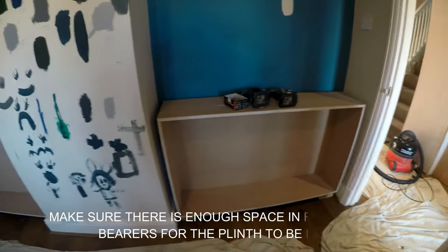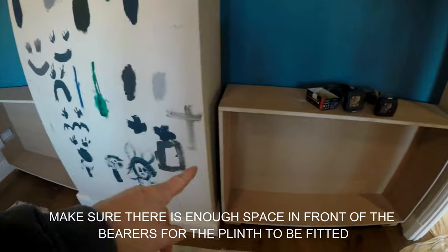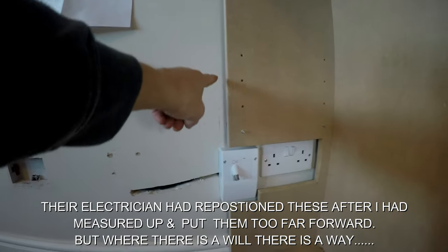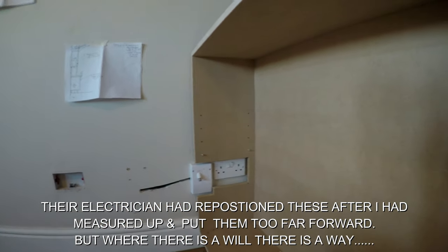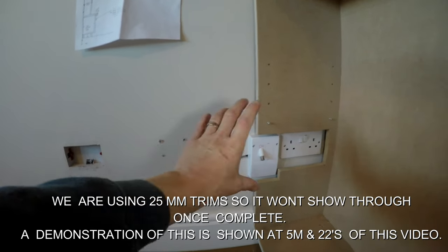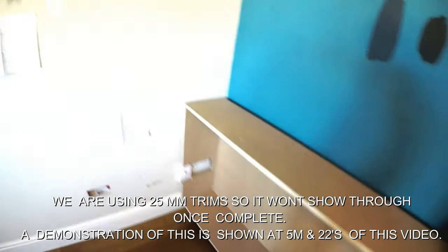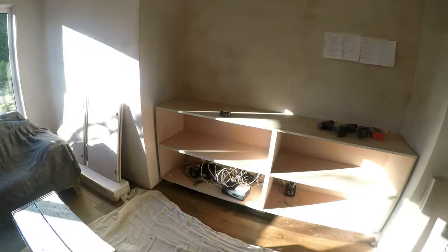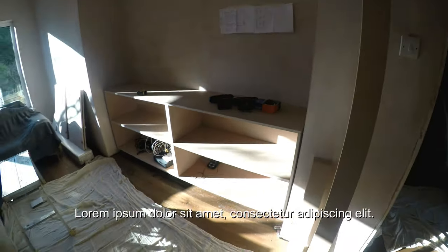The units are in now. You can see they've been screwed down to the bearers which we leveled up at the beginning, and we've left equal margins both sides so we've centered the units. This particular unit had to be cut out — we've got a trim going on the front here that we're just going to get notched out because we had to pinch a little bit of space. When we put our trim on the front that's going to beef that side back up again. That's ready for the top ledge to be fitted.